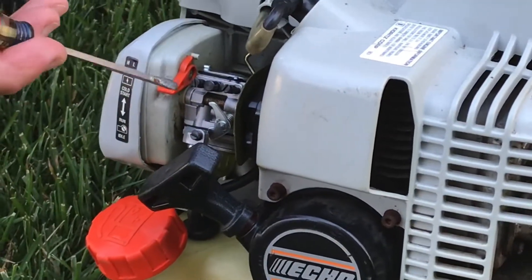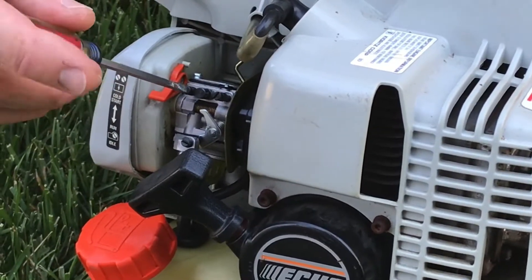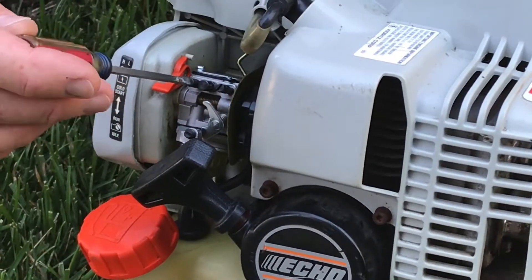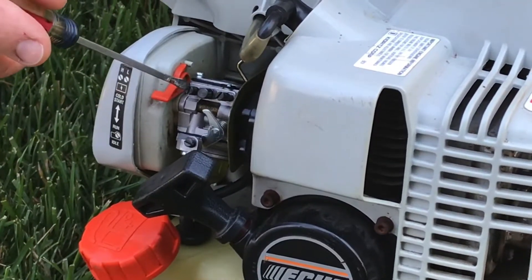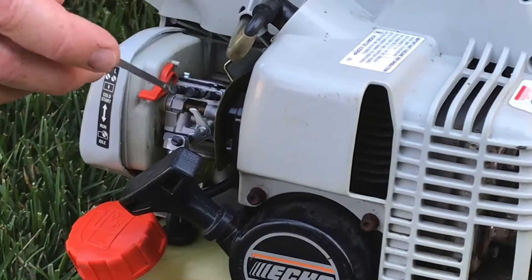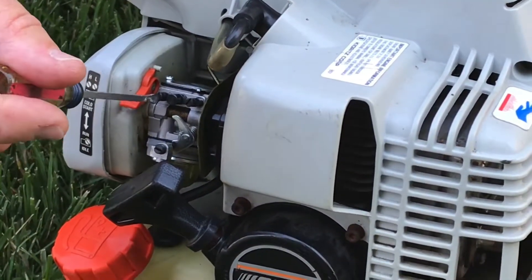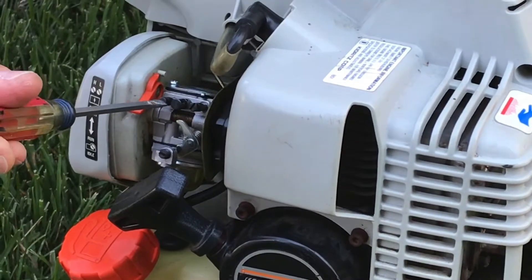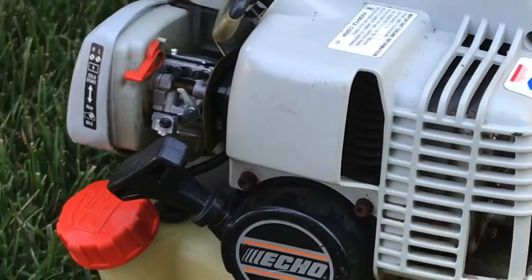The way I do it on the high speed jet: when you turn the needle clockwise, you are leaning it — you're restricting the fuel, so you're actually leaning the carburetor out. If you rotate it counterclockwise, you're richening it — you're throwing more fuel into the system.